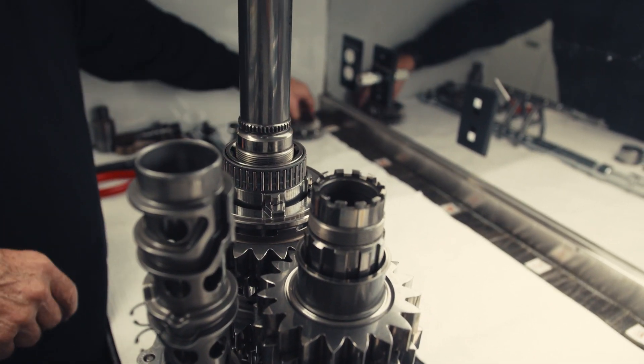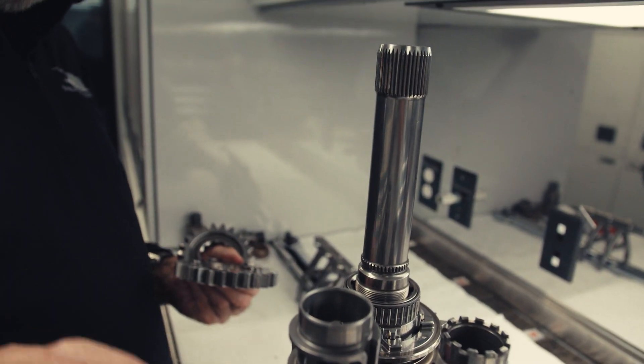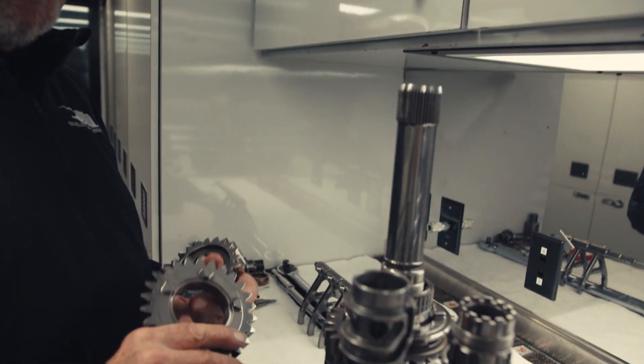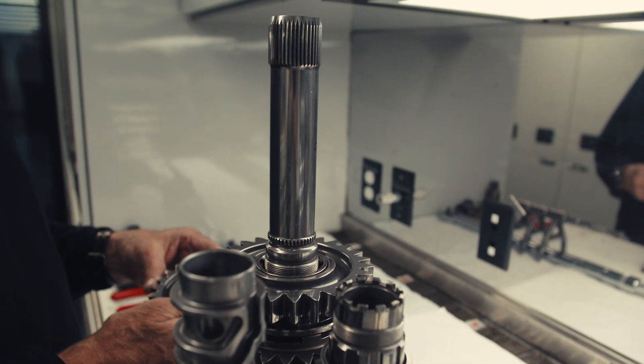The final gear is sixth, which is good because I don't have to break all this down at a race meeting if the driver just wants to change sixth — which at an oval is invariably what happens. So it's nice that it's assembled like that. Sixth.